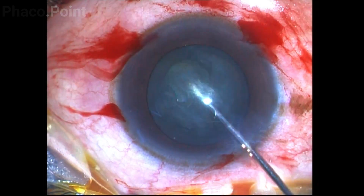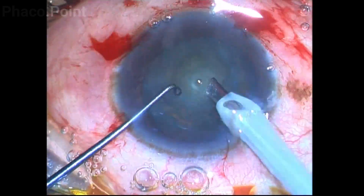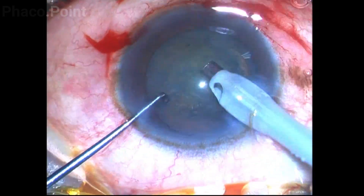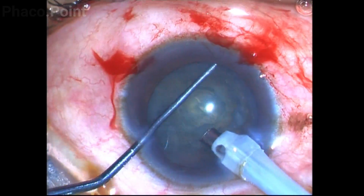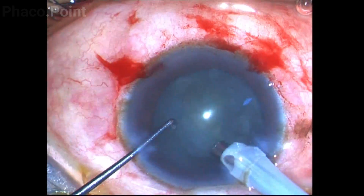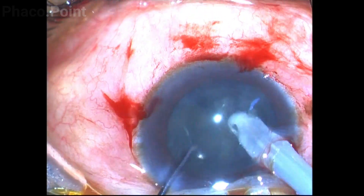The nucleus disassembly is now going to be attempted using a ball dialer or ball tip dialer in the non-dominant hand and the phaco probe in my dominant hand. The ball dialer is passed underneath the capsulorexis to reach the equator of the lens. The lens is then rotated to free all the corticocapsular adhesions.